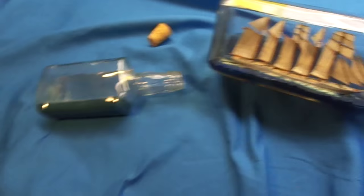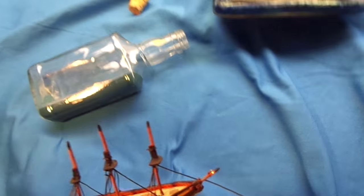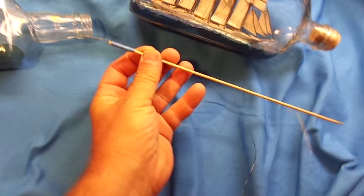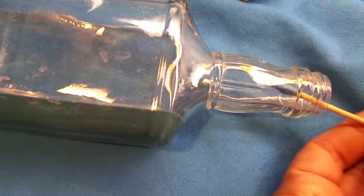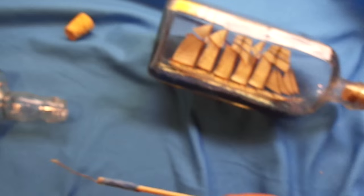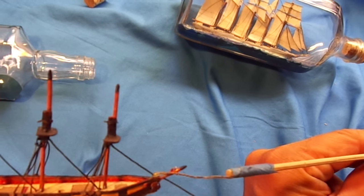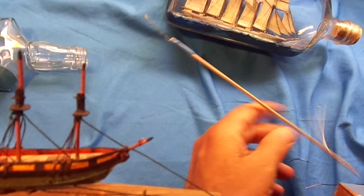Once I've got this in position, I would reach in with a stick with some glue on the end. This would go right down into the bottle, and you maneuver everything from the outside. The stick would have a little glue on the end, and I would put the glue right where the string is leaving the ship model, then let it dry overnight.